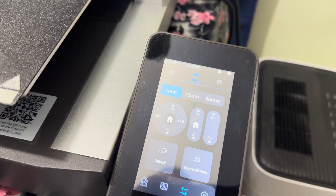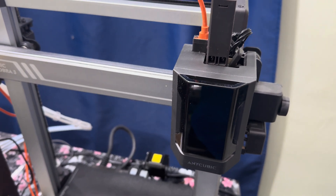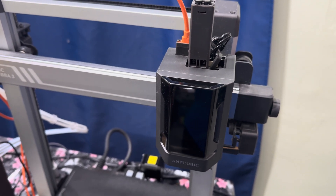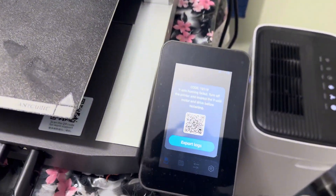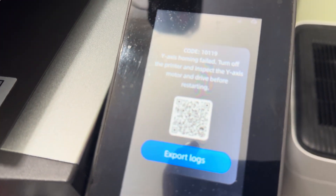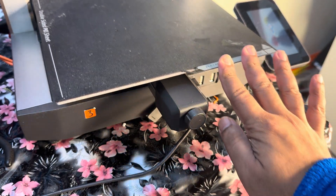So this is what I tried to do. I pressed the home button and this is what happened — just the print head was moving, but the build plate was not moving at all. The Y-axis gave a 'Y-axis homing failed' error: turn off the printer and inspect the Y-axis motor drive before restarting.